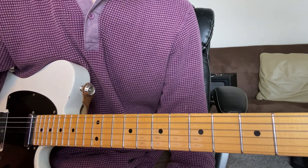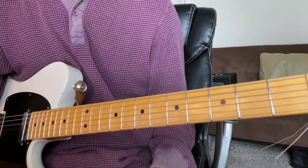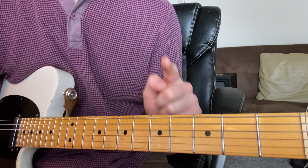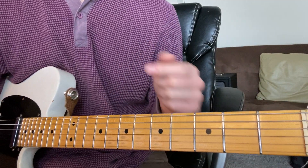Hey, I'm Zach, and we're learning Celadon and Gold by Maggie Rogers. The song is in the key of C major, and it's got two parts. One part is F major to C major, and in the chorus, the B section, is F major to G6.